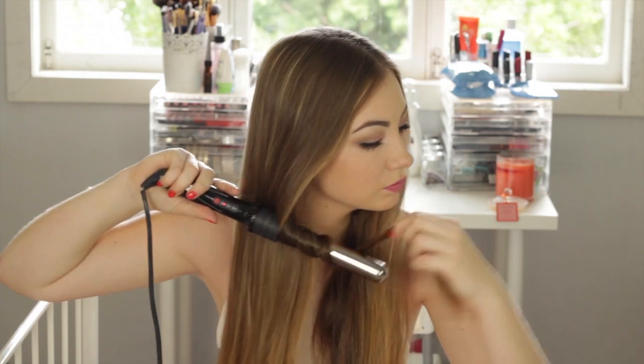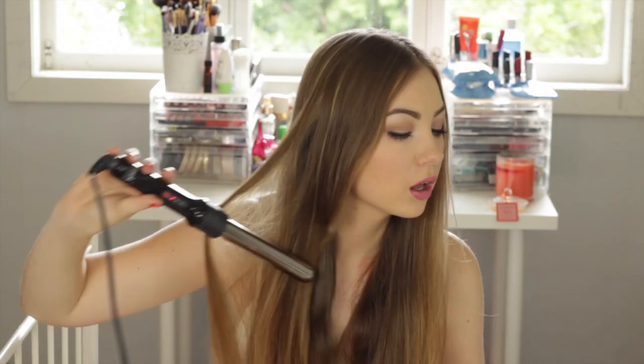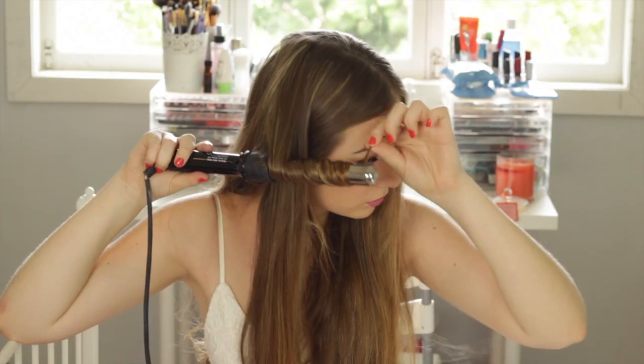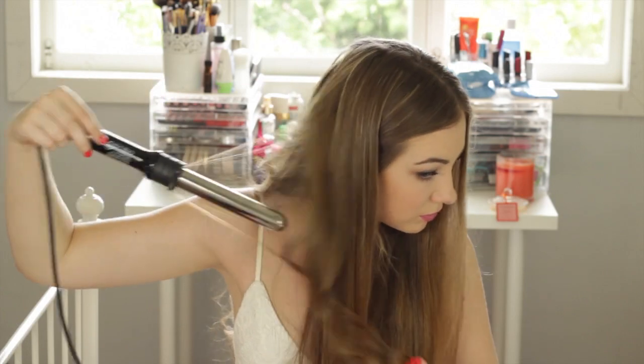Basically you just want to do that to your entire head. Once you're done, you should have some really nice pretty curls like this.